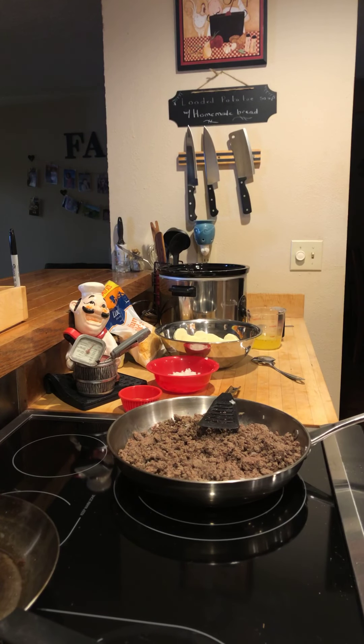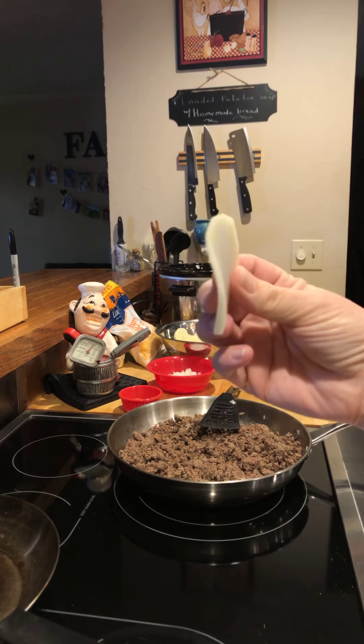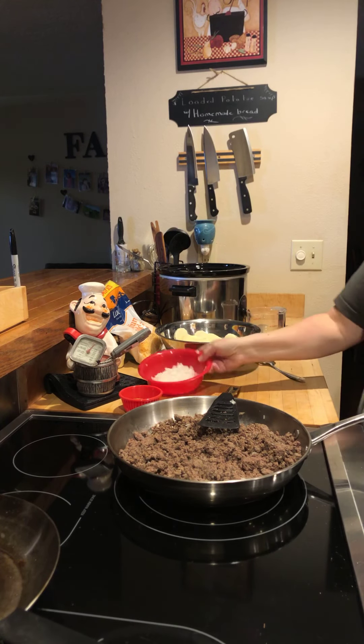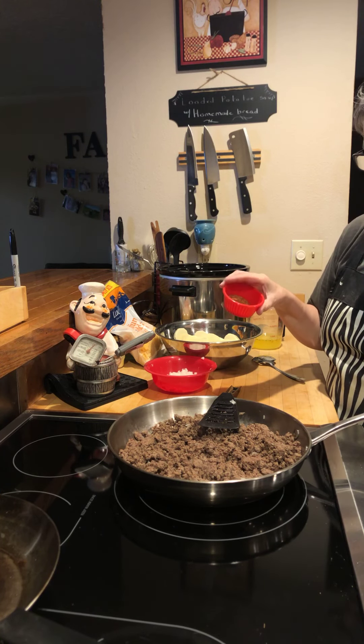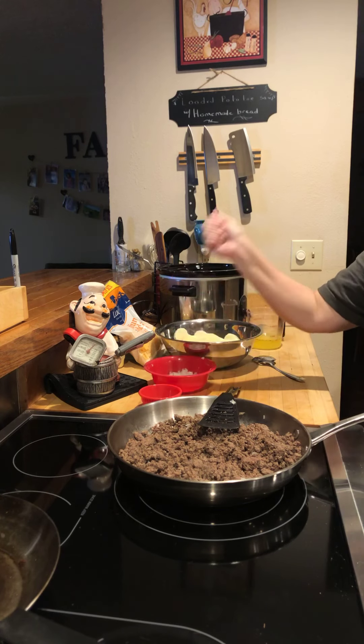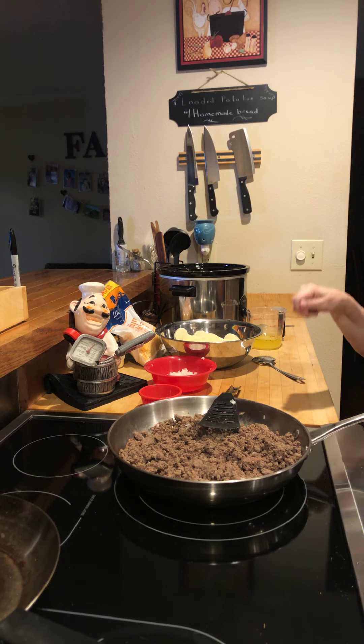Today we're gonna make a potato gratin in the crock pot with ground beef — I actually have ground elk. I have about two to two and a half pounds of ground meat with onion chopped in it. I have regular potatoes that I peeled and sliced with my mandolin to get them exactly the same thickness. I have some chopped onions, paprika, garlic salt, and pepper — about a teaspoon of paprika, half a teaspoon of garlic, and a quarter teaspoon of salt and pepper.